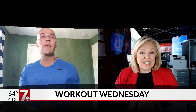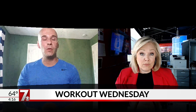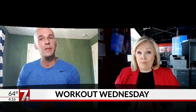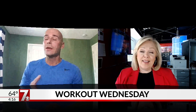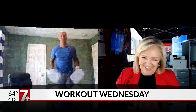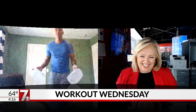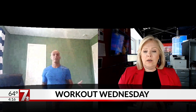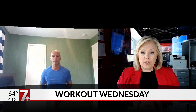A one-gallon water jug or milk jug only weighs 8.34 pounds. You get two of those, you're working with almost 17 pounds of stuff and they only cost a dollar. So there's your weights right there. I'm going to run you through a full body workout right now. Feel free to interrupt me at any time and I'm going to show you what you can do.